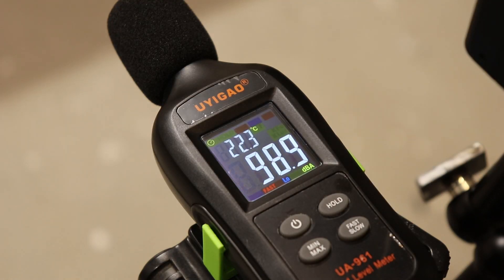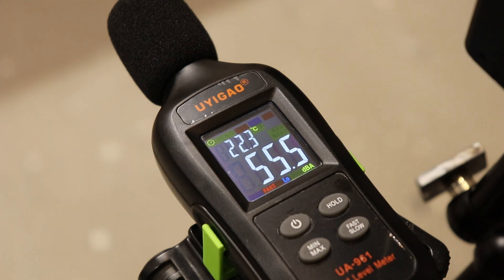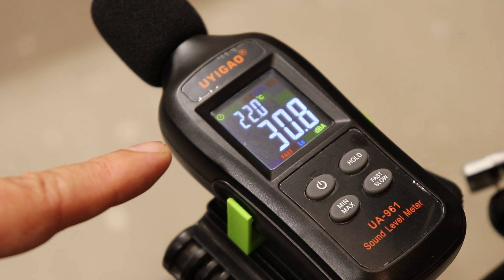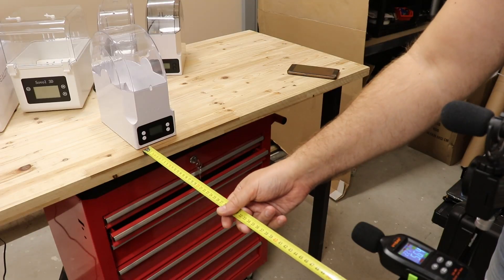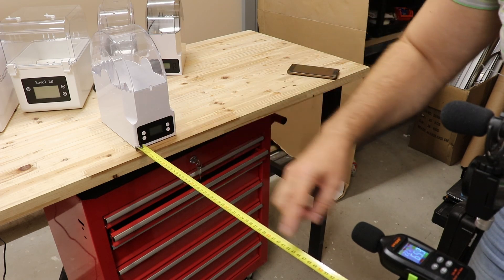It is almost midnight. So if I am quiet, you will see it is below the measuring range. I already tested from one meter — it is below the measuring range. So my standard for measuring will be exactly half a meter, from the closest point of the box.